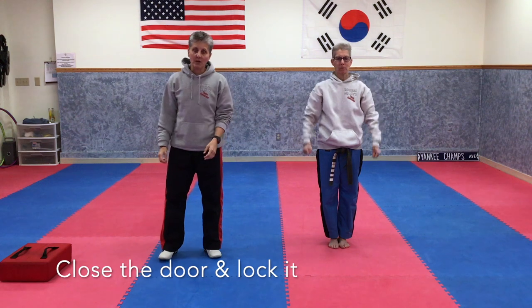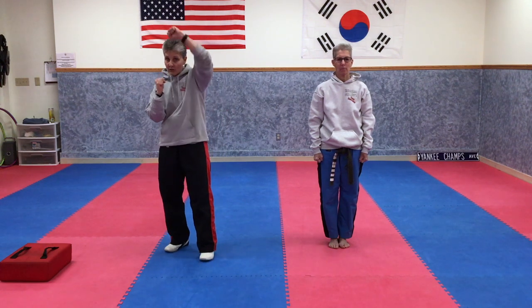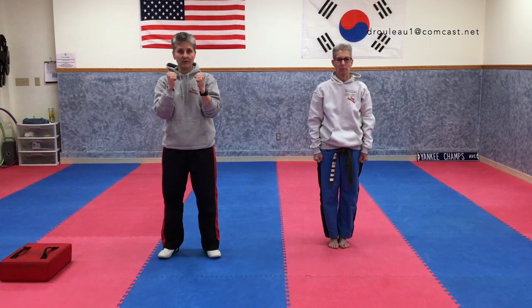When your hands are up here like this, this is called defense position. This means you're getting ready to defend yourself from an incoming attack. So if someone wants to hit you over the head, you're going to block, and then be able to counterattack. When our hands are up here, we call this defense position.